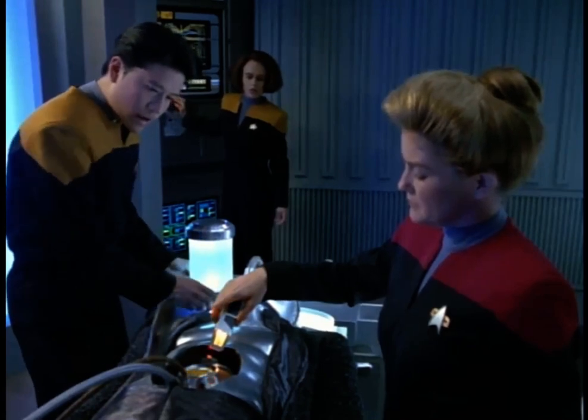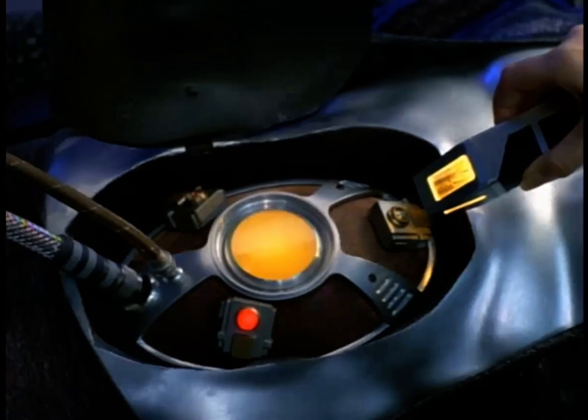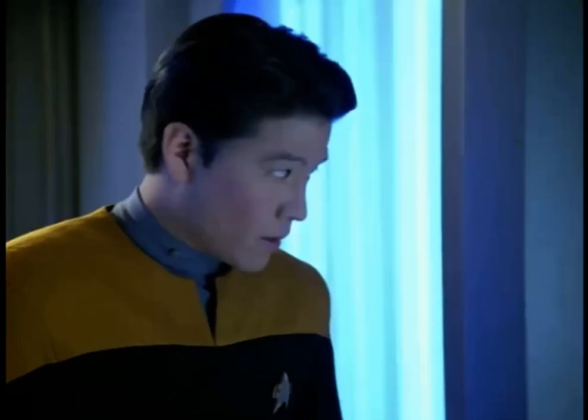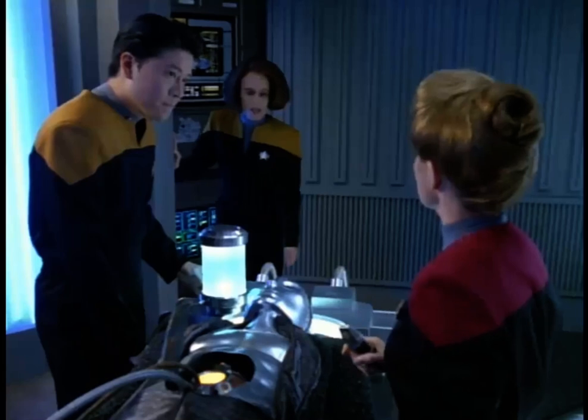Harry, give it a little more juice. I'm taking it to 30%, 35%. Wait — the energy levels are rising too fast. We're going to burn out its systems. But it needs more plasma. What about increasing the capacitance of the relays? Let's give it a try.